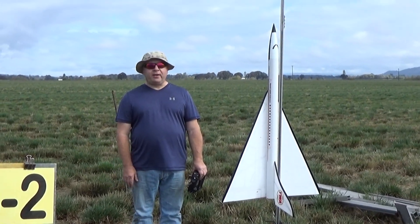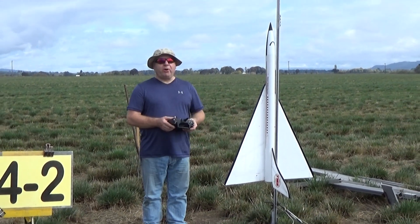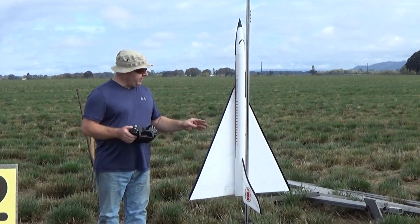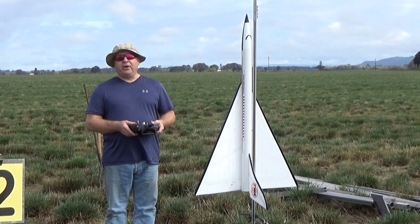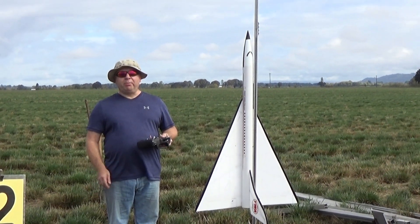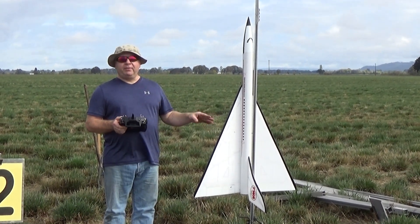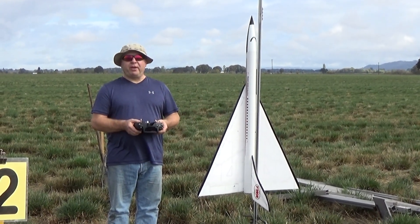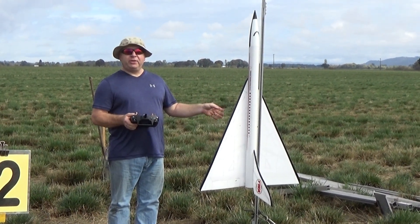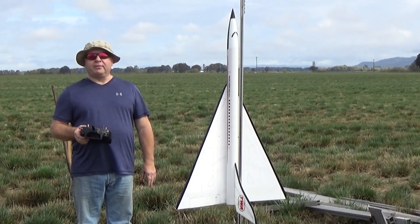Hi there, this is Frank Burke with Dinosaur Rocketry. What I have here is an upscale Aurora Clipper, which is a kit that I make — this is a bigger version of it. I have in here one of the new Aerotech H13 29mm single-use long-burn motors. This motor has a spike off the pad and then about an average 3 pounds of thrust for 17 seconds. This model with the motor weighs about 32 ounces. We're going to give it a flight and see how it performs in a big glider like this.